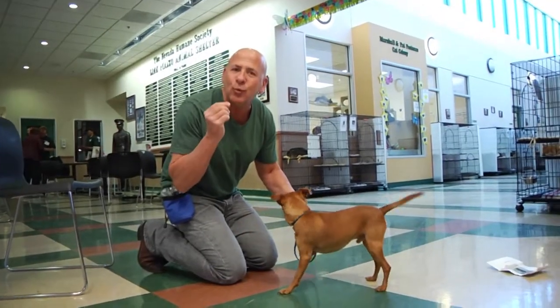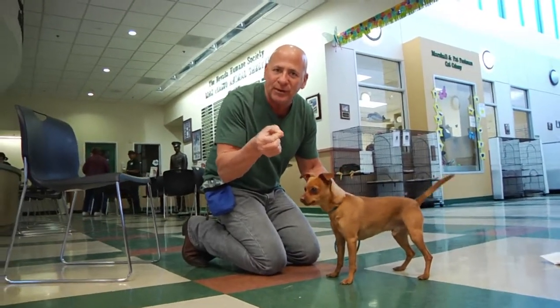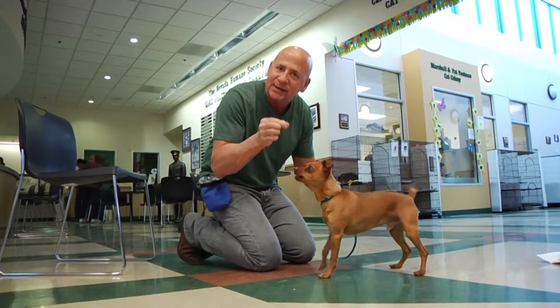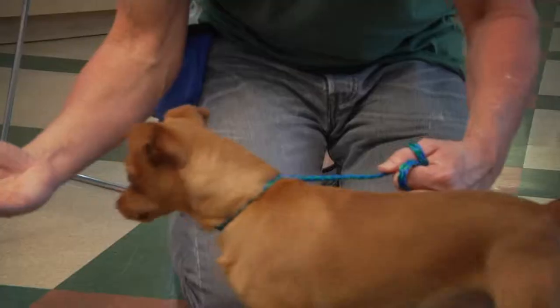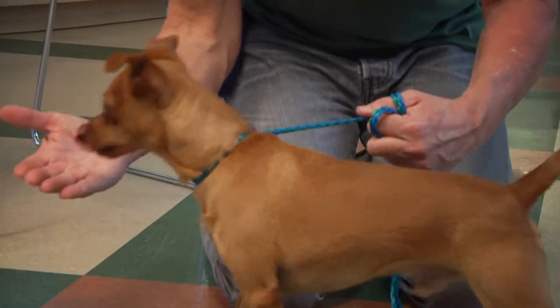If you have a dog that wants to take the food very, very quickly, the last thing you want to do is have the food in your fingers, because a dog would bite your fingers. What you want to do with a dog like this is open the palm of your hand, just like that, and let him take it from the palm of your hand.